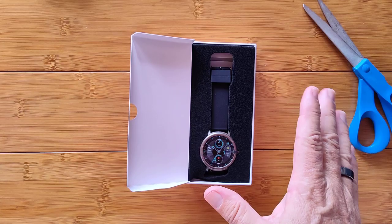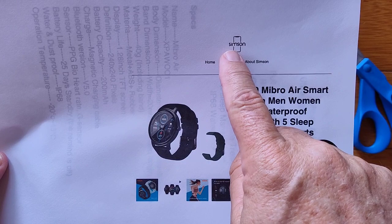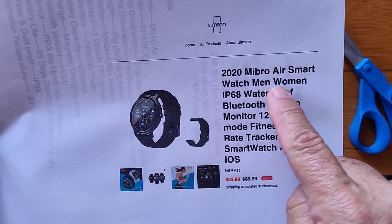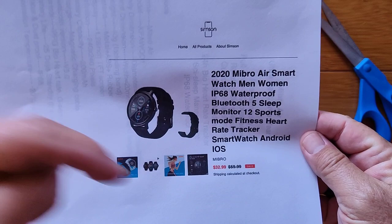There's the watch. This is actually from Seamson — or Simpson, however you say it in English — the Seamson Mibro Air smartwatch: IP68 full waterproof, Bluetooth 5, sleep monitoring, 12 sports, and on and on. This is in the link in the show notes, and it's on discount sale right now for about $33 or so.